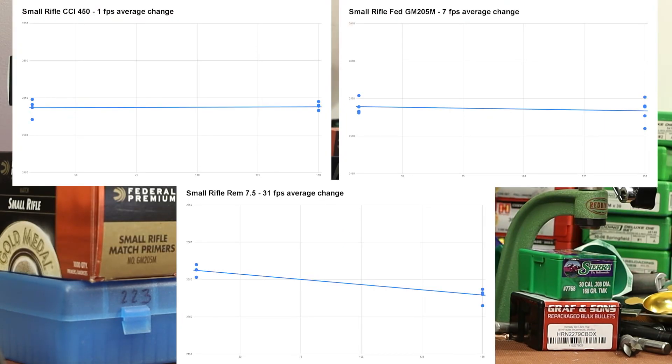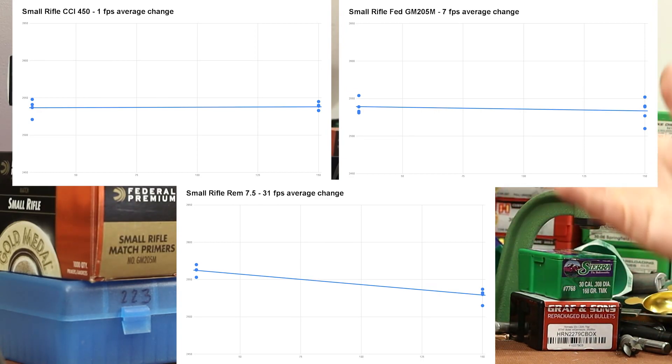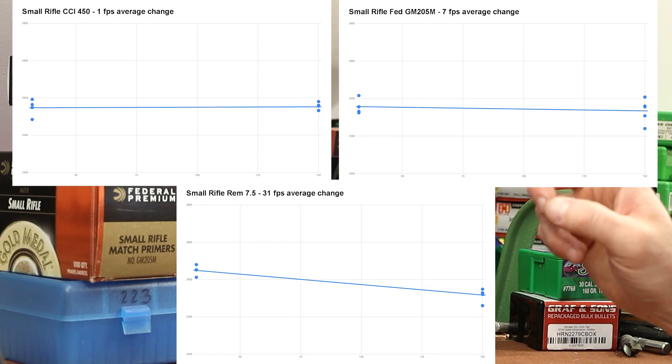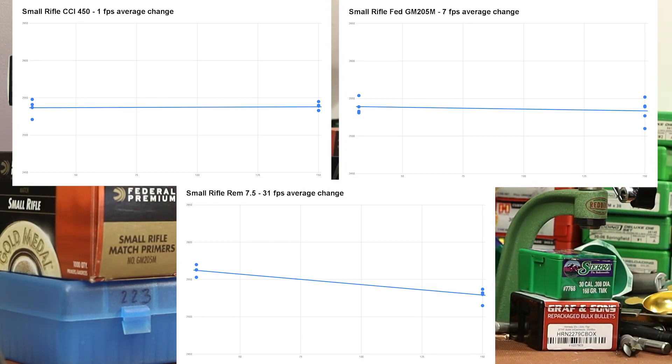Now let's bring in the third one for small rifle primers — the Remington 7.5. With this one we dropped 31 feet per second, and the velocities were grouped pretty tightly, not spread out. I can't help but think the Remington 7.5 might just be a little bit more sensitive. It's not much — these numbers aren't crazy. If we go back to that last video testing AR Comp, we were using the CCI-41 primer and had a difference of 42 feet per second. So while the Remington 7.5 chart might look bad at first glance, I think it's still pretty decent performance.